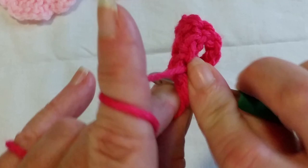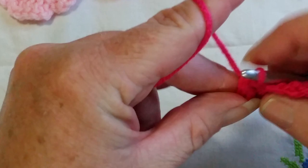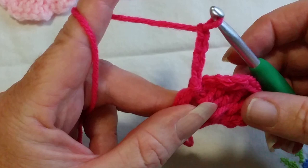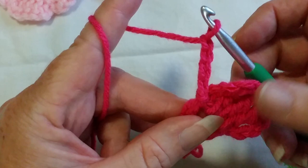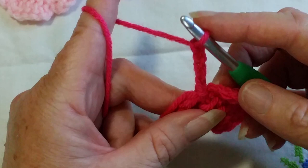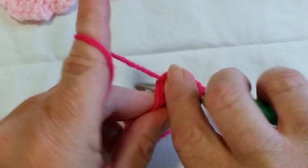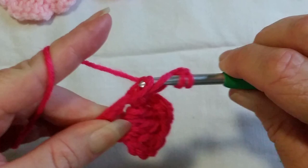That is our first petal. For the second petal, the process is exactly the same — and the same for all petals. Chaining up four any time you do treble crochets to reach the height of the stitch. With double crochets it's chain three. Chain four, then yarn over twice, into the ring, yarn over pull up a loop, four loops on your hook, yarn over pull through two, yarn over pull through two, yarn over and pull through two.